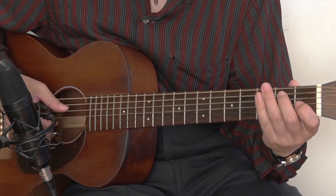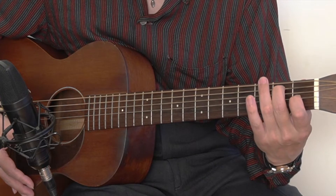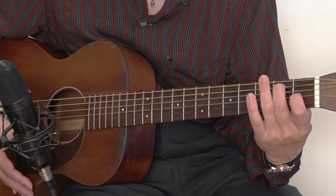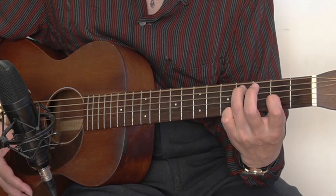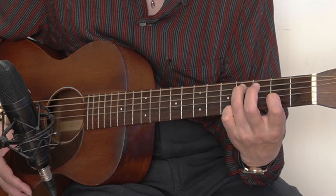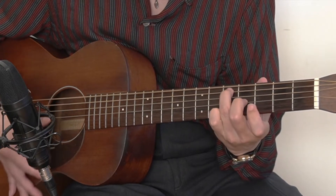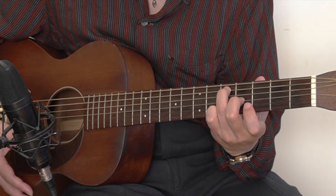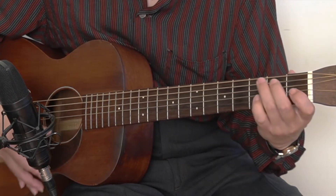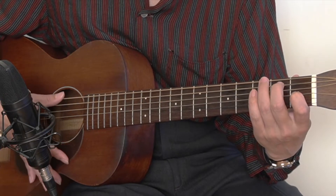Let me go through those three different shapes. The first one is E7 shape: 0, 2, 0, 1, and 0, 0. The next one is 0, 4, 0, 2, 0, 0. And the last shape is 0, 5, 0, 4, 0, 0. And those three shapes you can strum from the E string to the high E string.